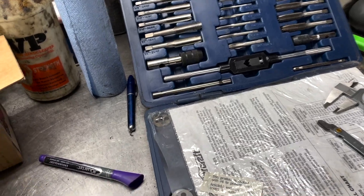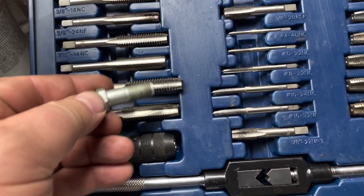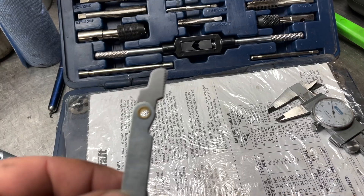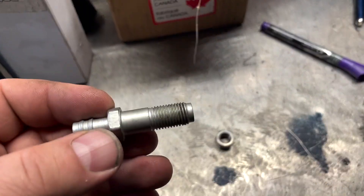Of course, if you have a tap and die set, you can just keep going along and finding one that matches up. But if you have a good tap and die set, it's also going to have a thread pitch gauge, which you'll line up to help you determine the thread size.